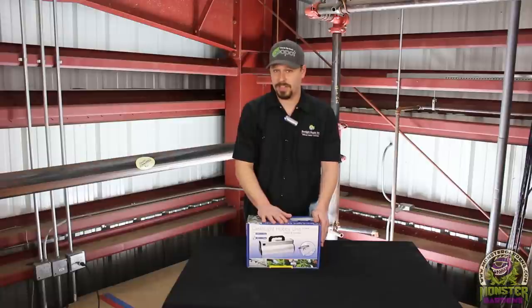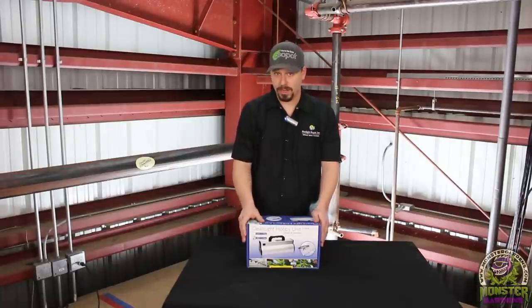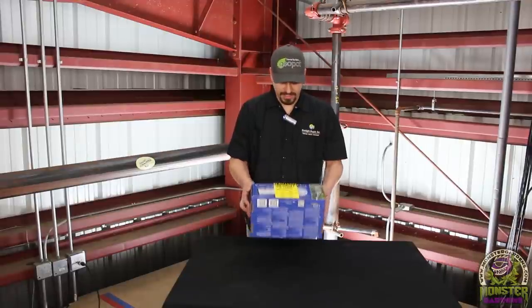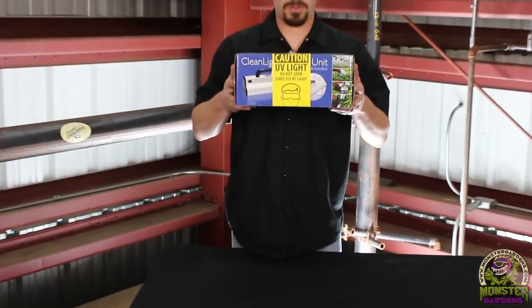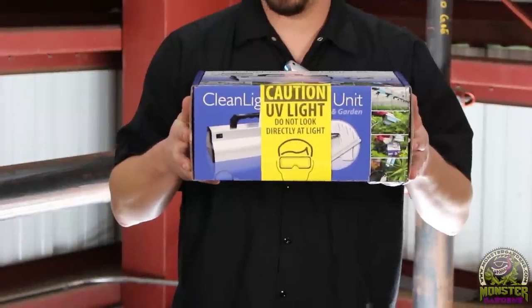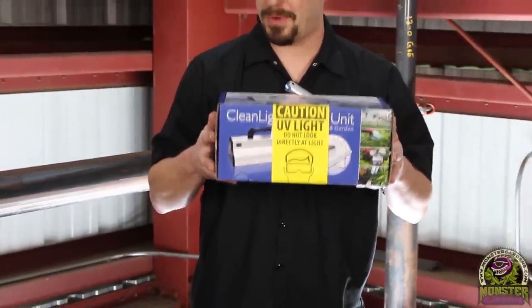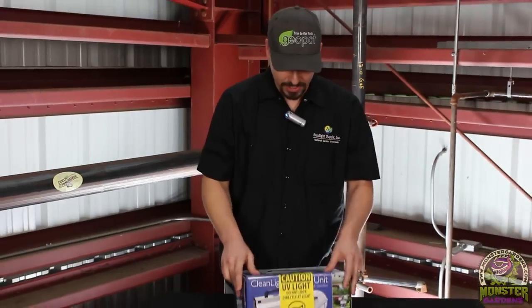This is a good way to treat these issues in an organic fashion without using chemicals like Eagle 20 or synthetic additives like whitewash. It's very effective. You'll notice on the box in big bold letters it says you have to wear safety goggles and gloves, because UV light is harmful to your eyes — just like you don't want to stare at the sun.